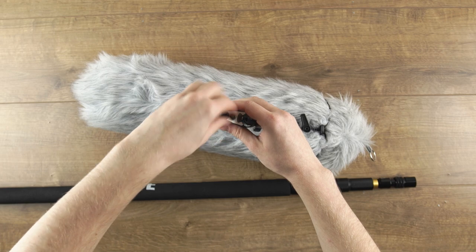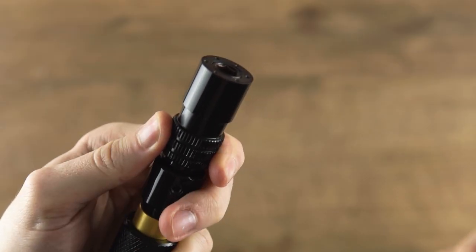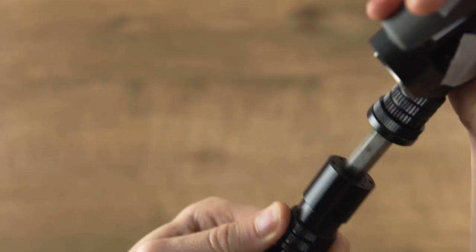You simply screw each part of the boom pole onto the shock mount, and when you want to attach it you pull the release back, slot it into place, let go, and it grips it tight. It's essentially the same thing as a quick release plate on a tripod and camera.